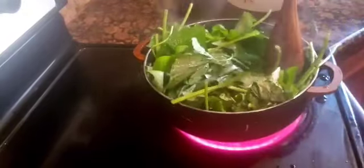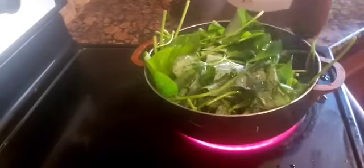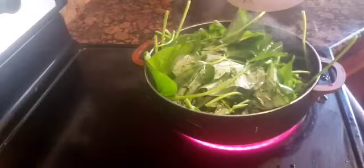Then I add in the sweet potato leaves and we just mix it, and we let it simmer for about 30 seconds.